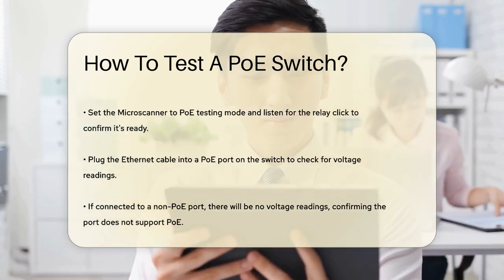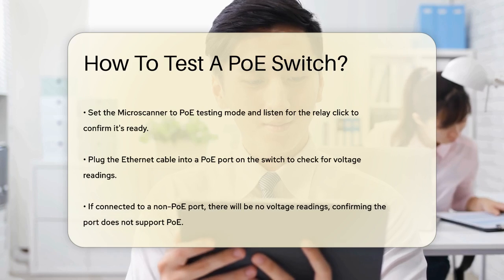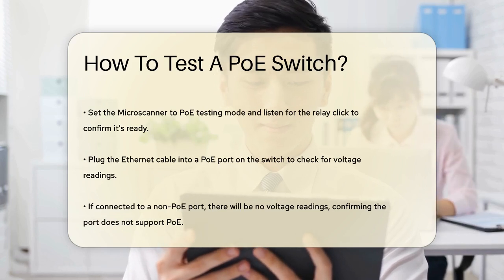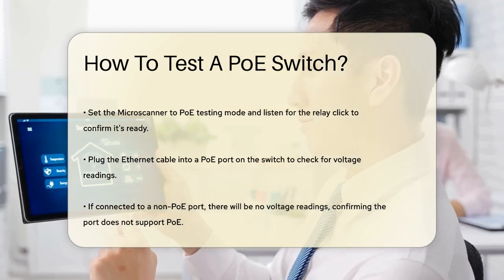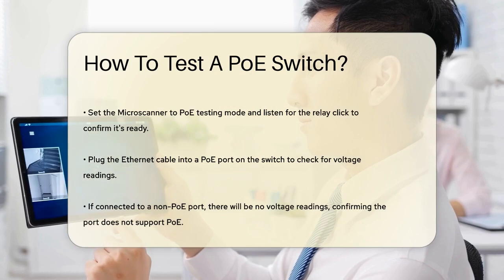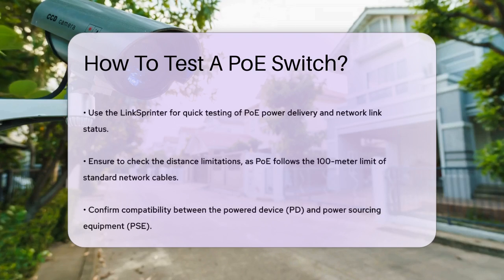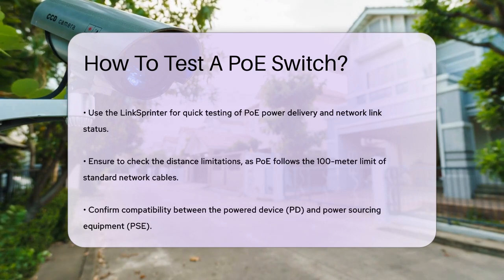Another handy tool for testing PoE is the Link Sprinter. This device can tell you in just a few seconds if proper power is being provided to the port. It also tests the network link and reports on the voltage level at the wall jack, which is important because power can dissipate as it travels down the wire. The Link Sprinter is small, easy to use, and can even run off PoE itself, eliminating battery life concerns.